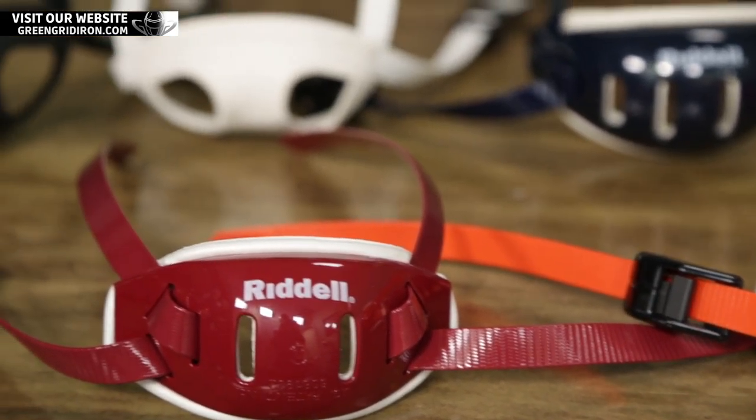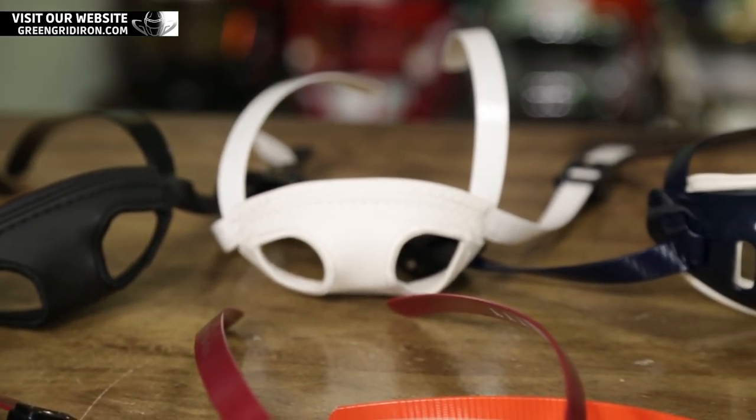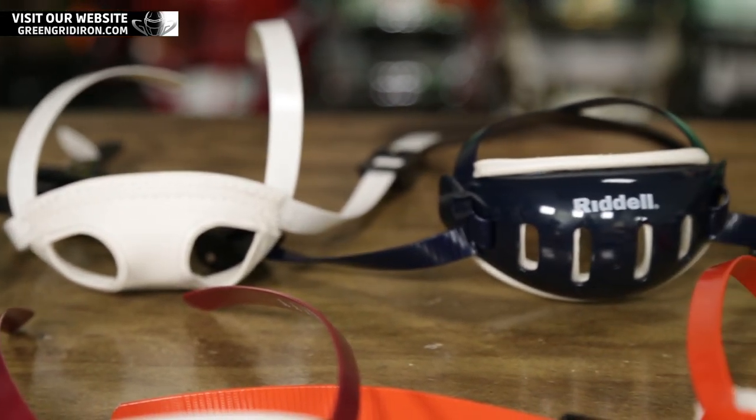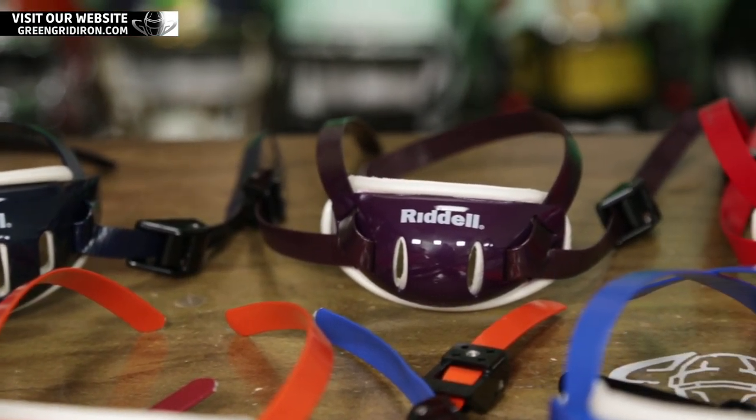These chin straps, whether for the Speedflex or regular helmets, now come in three different sizes: small, medium, and large. The larges appear to be significantly larger than the medium.